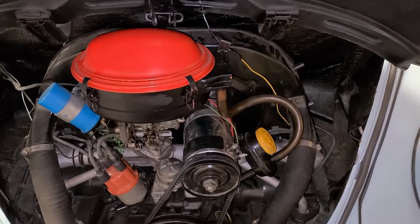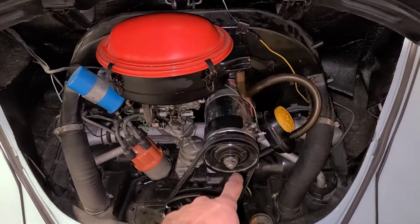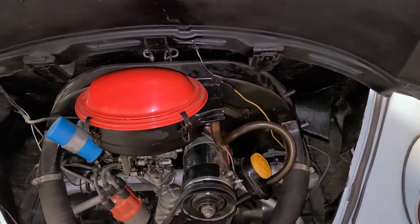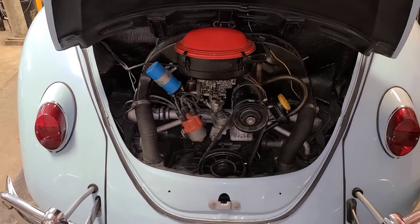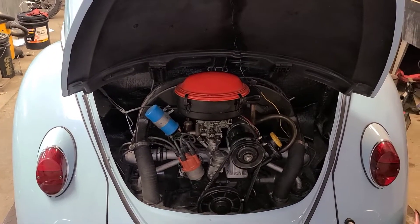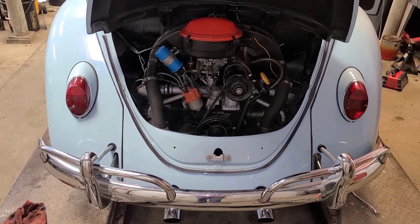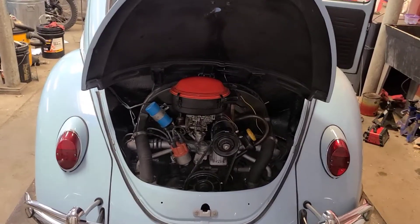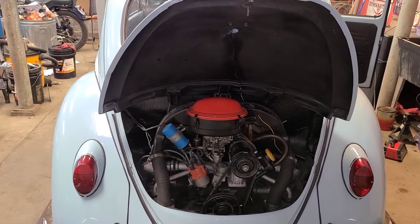To tighten the fan nut, we're going to do just as we started except by hand this time. I'm going to put a 19 millimeter on the front that goes directly through to the back, hold it with my inch and seven-sixteenths, and tighten things up. And there you go — back together. Including filming the video, that was about a 45-minute job with all the tools already out, so not too bad. Hopefully you found this video helpful. I should have that other more detailed video up as well. Thanks for watching — make sure to like and subscribe, and I'll see you on the next video.